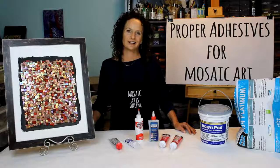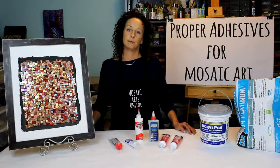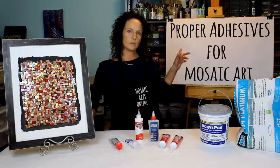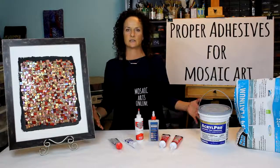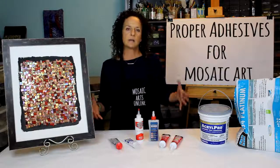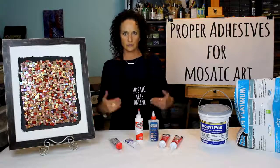Hi, I'm Tammy McCalla and this is Mosaic Arts Online. In this online mini course, I'm going to teach you proper adhesives for mosaic art. There is an array of adhesives in the mosaic community. I am going to focus on the ones that I have always used and work best for me.